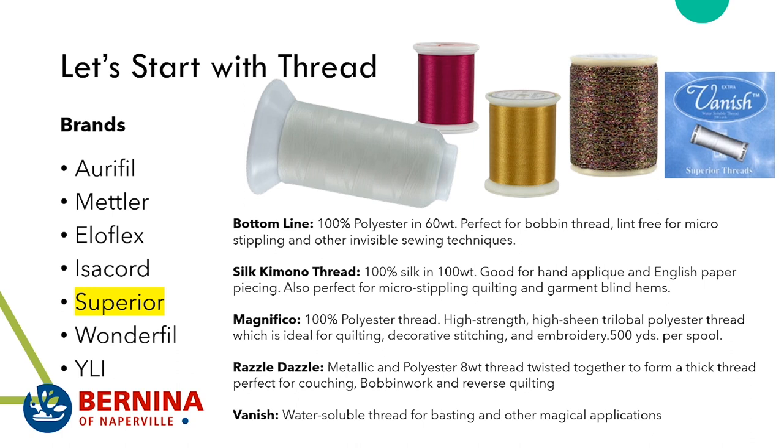Silk Kimono thread — I was first turned on to this by Linda Lee, who runs the Sewing Workshop. This thread is 100% silk and 100 weight, so it's like sewing with a strand of hair. Linda had me use chartreuse thread on black fabric — I thought she was crazy, but the chartreuse was practically invisible in that black fabric. So this is good for hand appliqué, English paper piecing, micro-stippling, quilting, and garment blind hems.